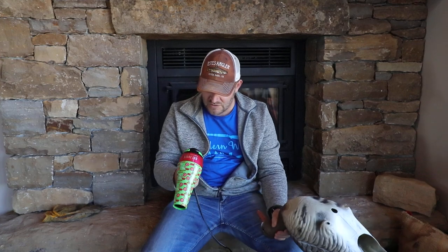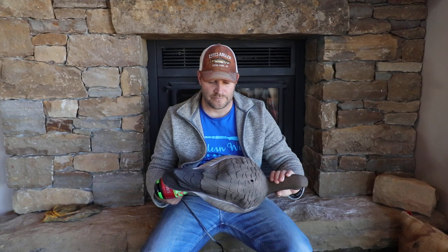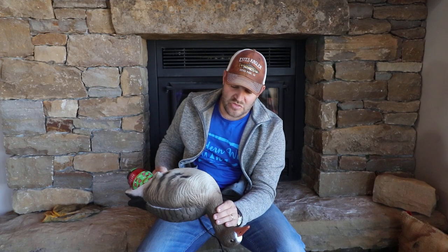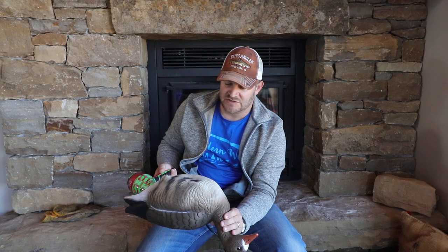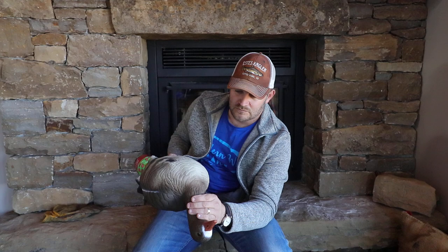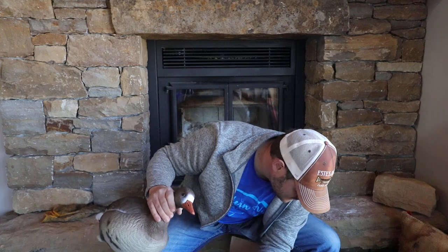Here's the trick — grab a hairdryer. Turn that thing on warm. We just warm this decoy up, get that plastic warmed up. It doesn't take too long — there it goes. Feel just a little bit of heat right there to warm that decoy up, and there we go.